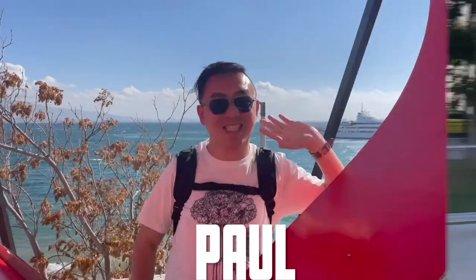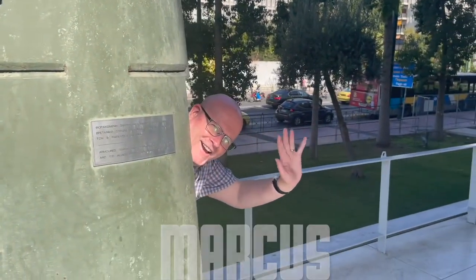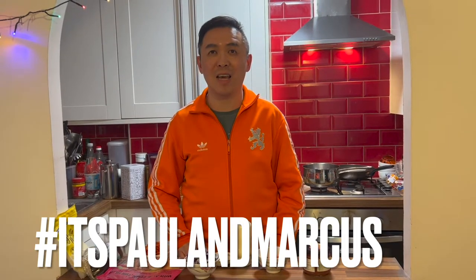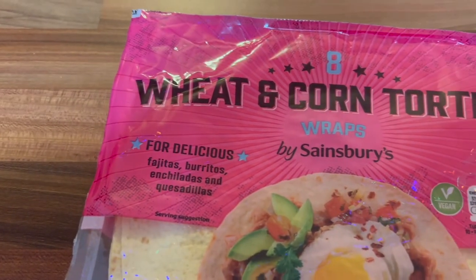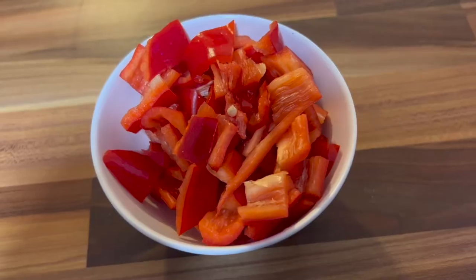Anyone up for Mexican tonight? I have a really quick and delicious recipe to make chicken quesadillas. I chose to make them because I remember ordering them back when Marcus used to visit me in New York. We stayed at a lovely place in Woodside and the restaurant we frequented made these delicious chicken quesadillas. You basically take corn tortillas and the filling would have chicken, onions, bell peppers, and garlic.